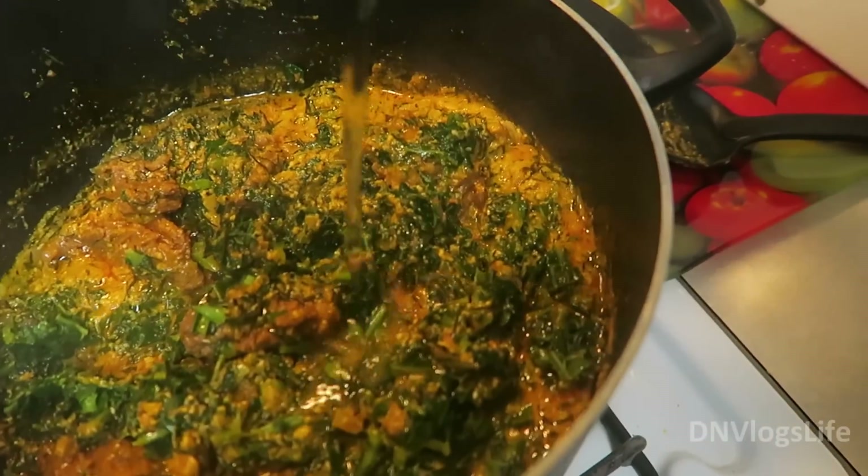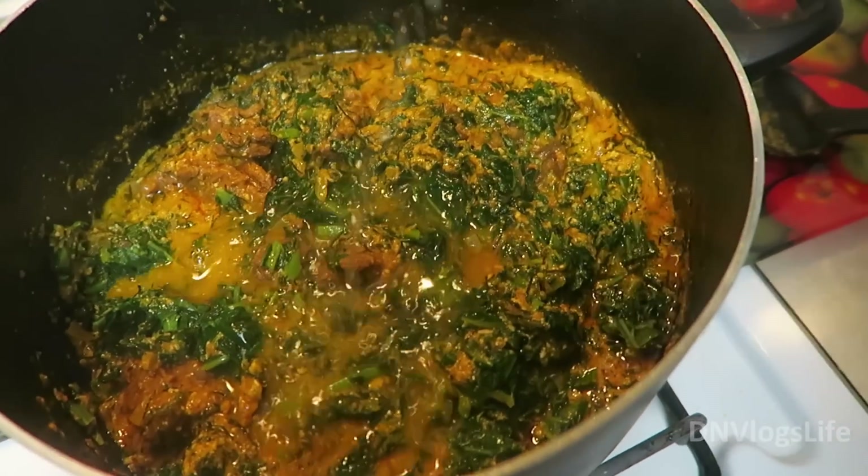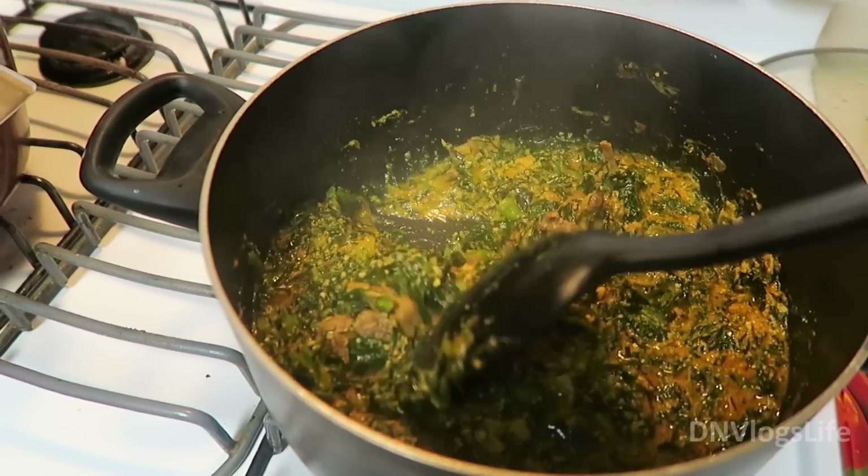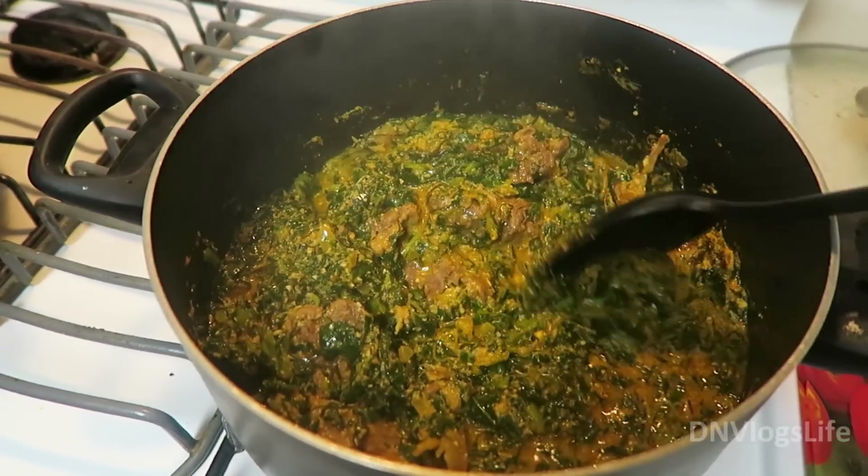Once that was done, I added my broth. You can add a stock pot broth or you can add your own broth from when you cook your beef or your chicken. Then I let it simmer and cook for about five minutes.